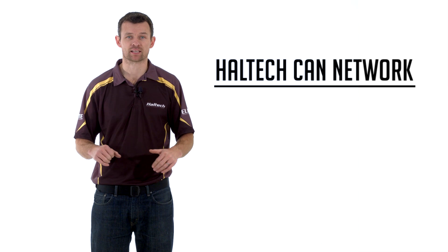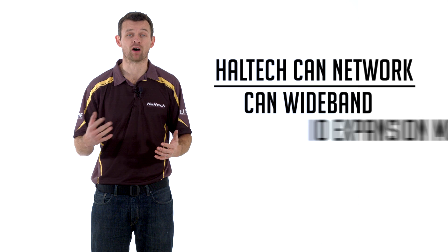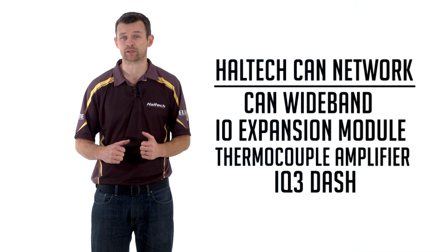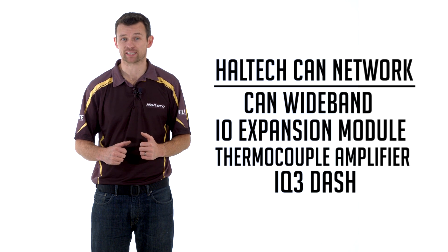All of them will communicate directly with the Haltech CAN networker devices such as our CAN wideband, our IO expansion box, our thermocouple amplifier box, and also the Haltech RacePak IQ3 display and data logging dashes.